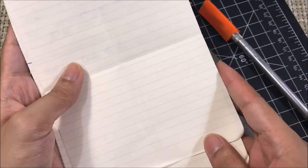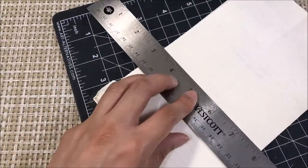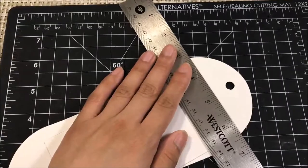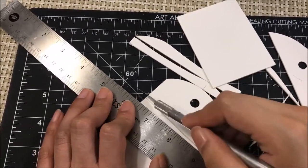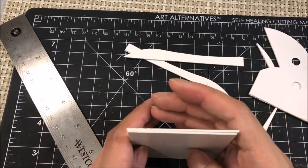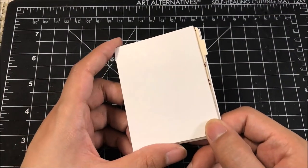So now we're going to cut down our pages to the correct size. Now I have the majority of the pages and the covers all cut out.